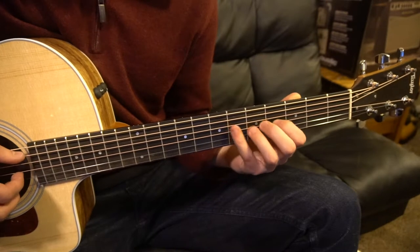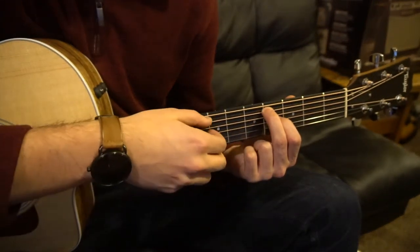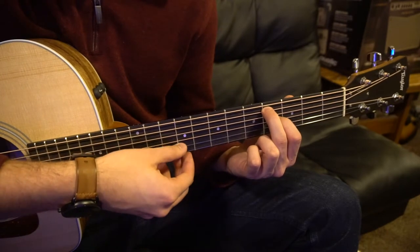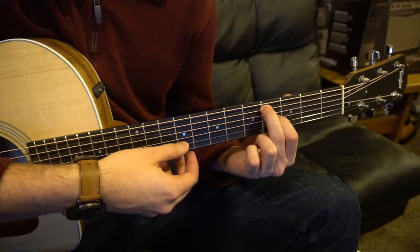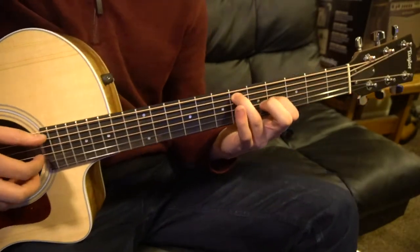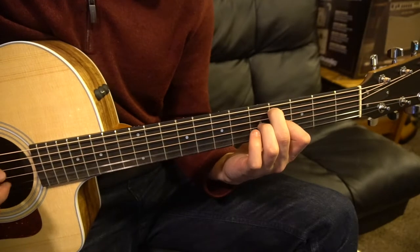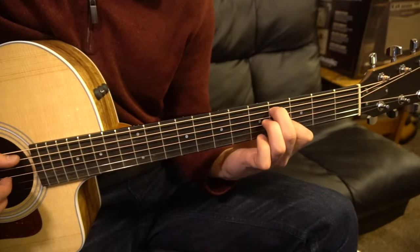Just like that. Then after that, you do that once, you're going to go to your middle finger and that middle finger is going to sit on the 4th fret of the A string. You sit on that one for two. So the verse sounds like this — one for this first position, one for this position, one for this position, and two for this position.